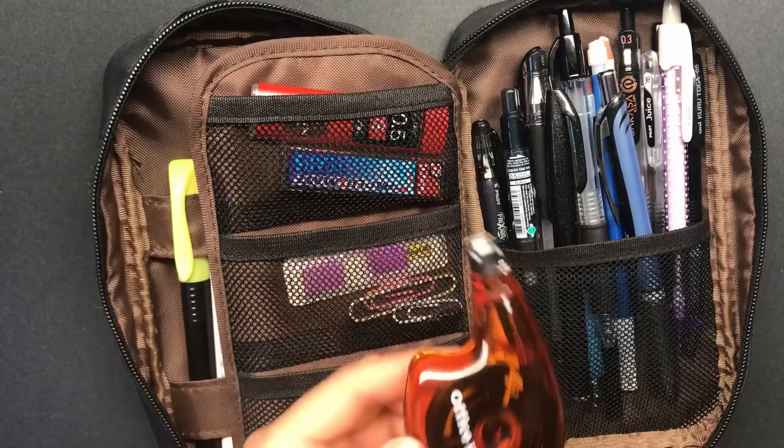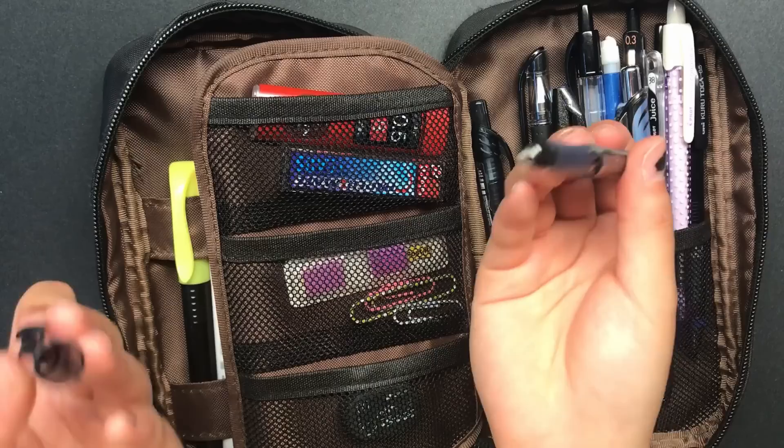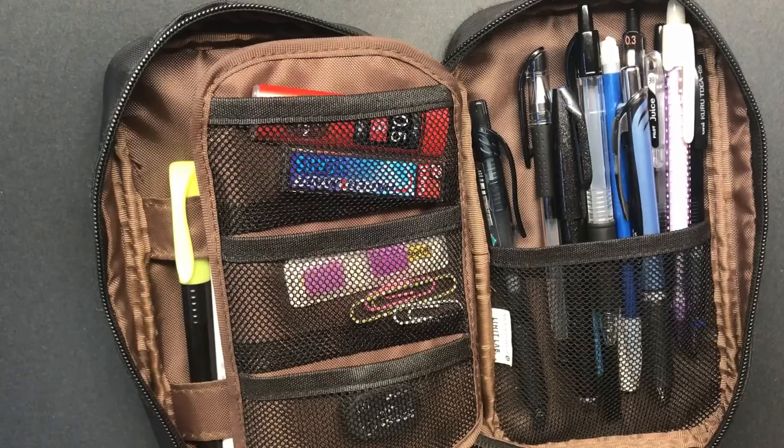Here I have an Office Depot whiteout. I'm not really picky with which whiteout I use — as long as it's tape and it doesn't roll weirdly, I'm fine. Here I have this 0.04 FriXion point pen. I didn't know that FriXion made such fine point pens, and I really like them, so I'm really glad I got this.